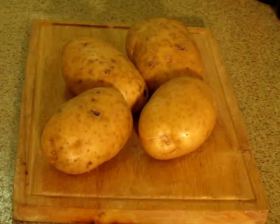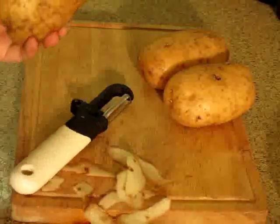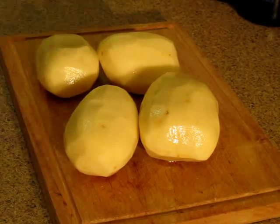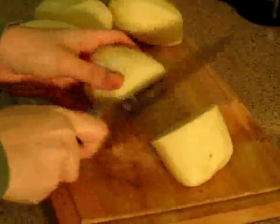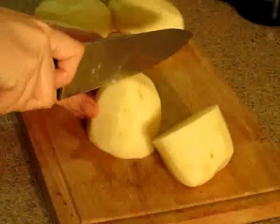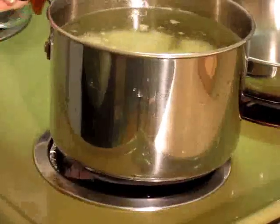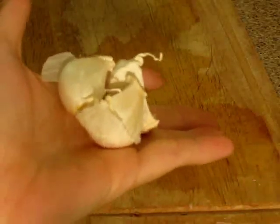The first thing I'm going to do is take a bunch of potatoes and cut them into pieces. Now I'm going to take a couple cloves of garlic and add them to my potatoes.